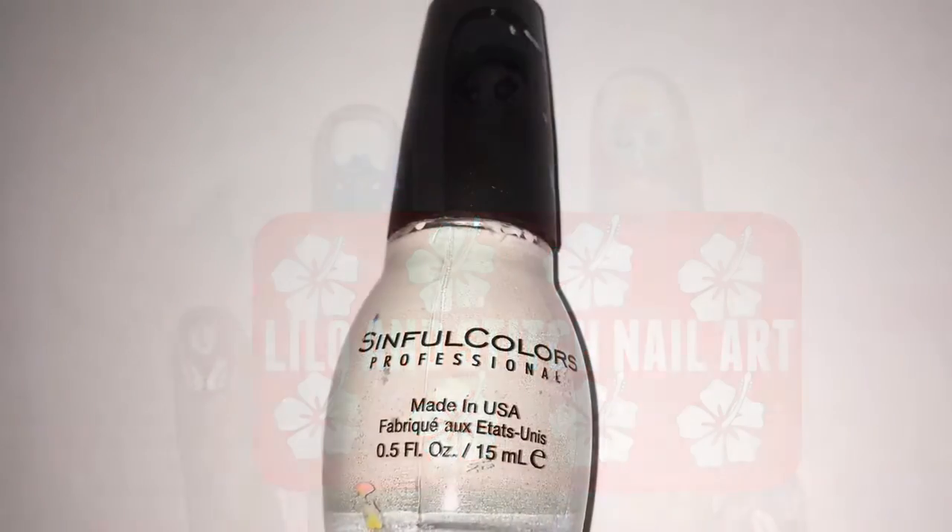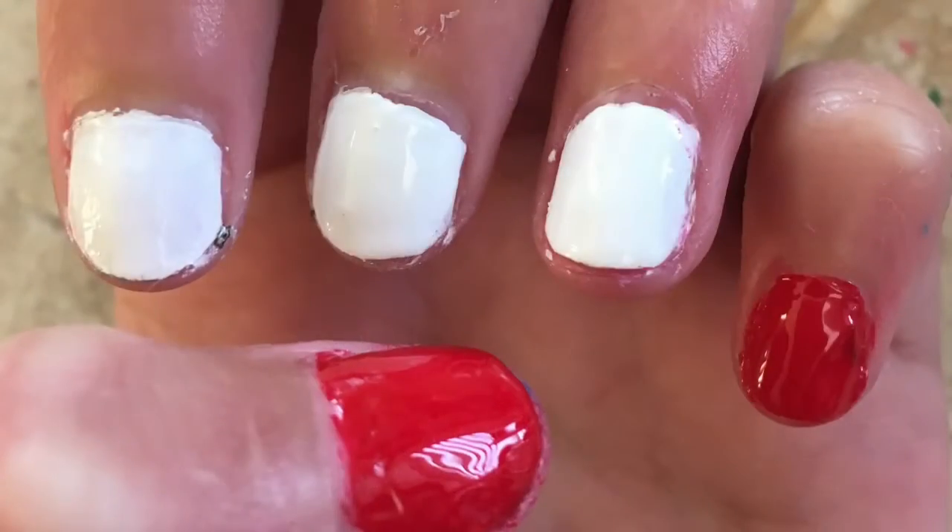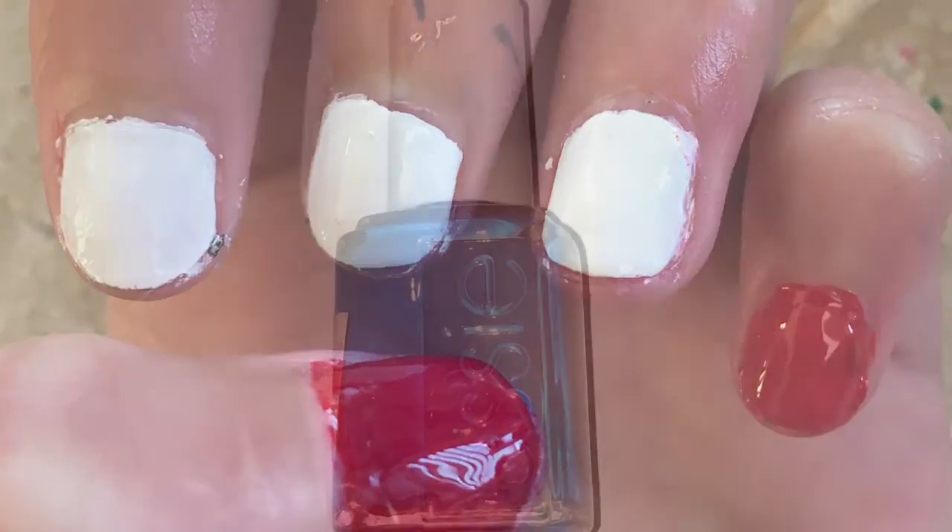To start off with this Lilo & Stitch nail art design, you just want to paint your thumb and your pinky with red nail polish, and your middle finger, pointer finger, and ring finger with white nail polish.